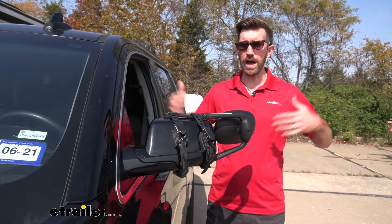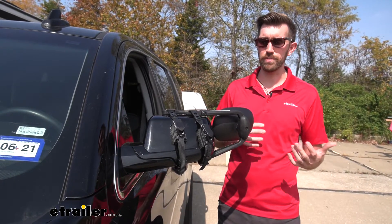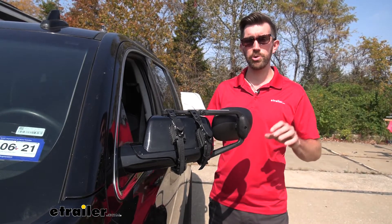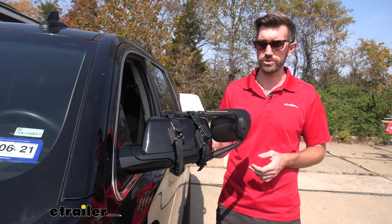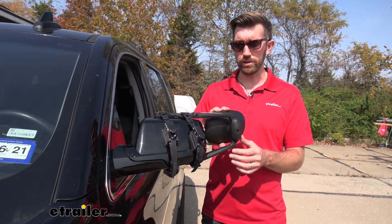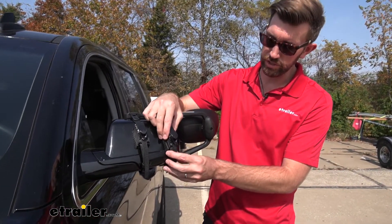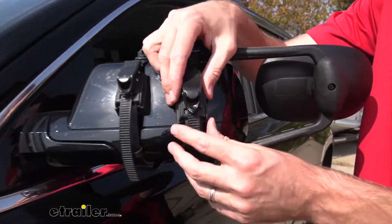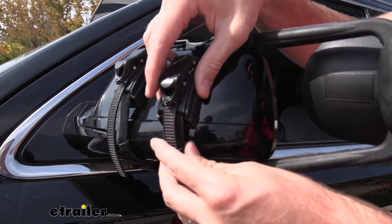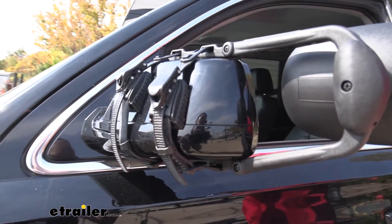These mirrors do a great job of giving us a wider viewing angle. But one drawback is they're universal. It's nice that we can swap these out with different vehicles, but we don't get that custom fit. They fit on here and they're going to stay on here when we're going down the road, but they're going to vibrate a little bit. I personally don't care for the way these fit because there's a little bit of movement there. I have these about as tight as they can get, but just the way the mirror's designed at that angle, they're going to slide around a little bit. This isn't coming off, but it's just going to add to that vibration when we're going down the road.